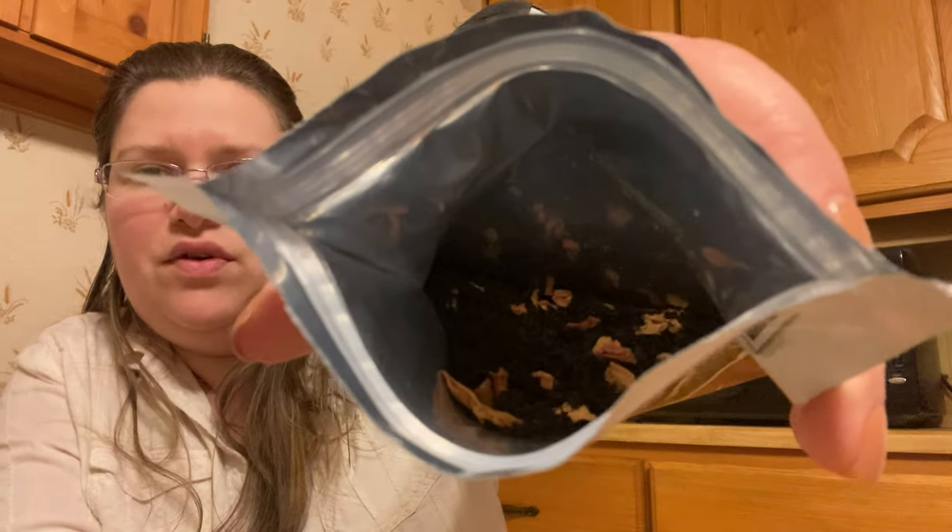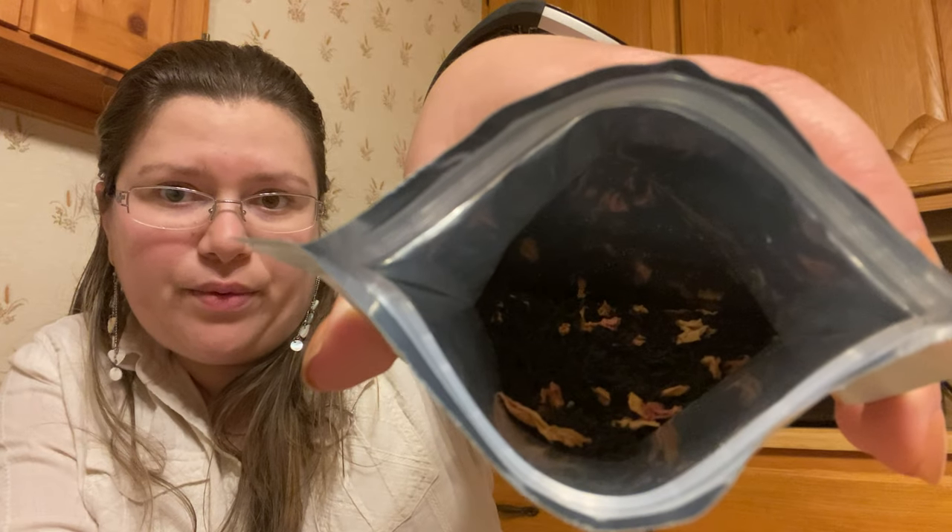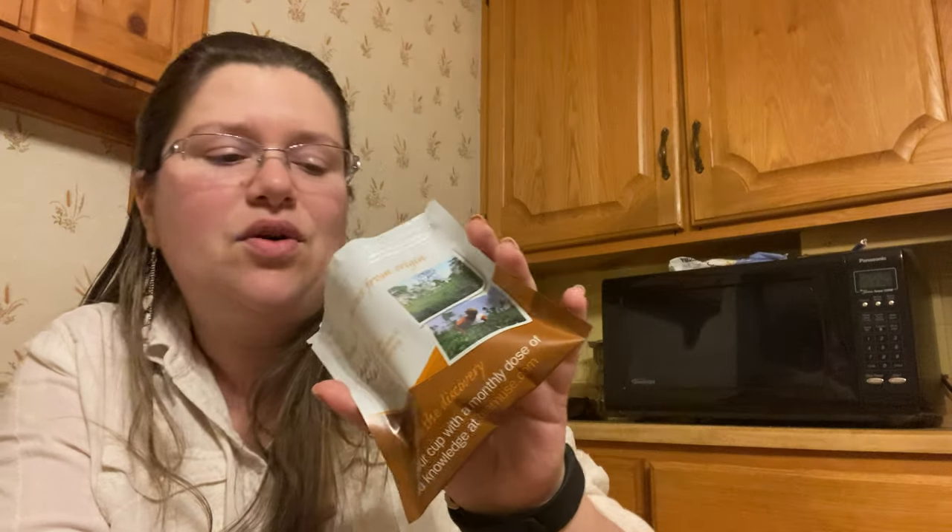This tea is amazing. Let me show you how beautiful it looks. You can see it's full of rose petals — it's so elegant and it smells fantastic too. It doesn't smell perfumy at all; it smells amazing. I'm even thinking maybe this one with milk would be super delicious, like a rose milk.